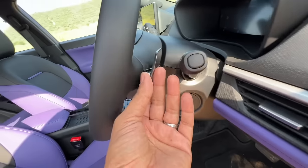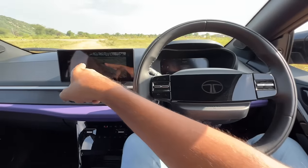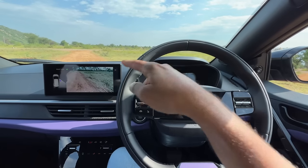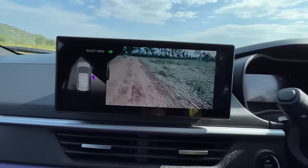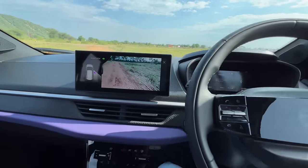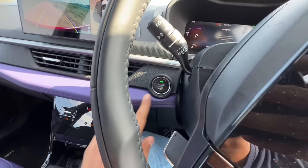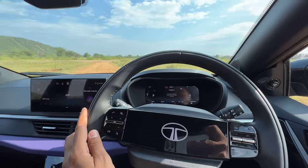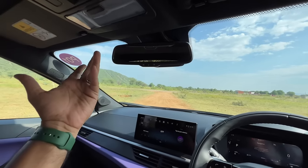There are dummy paddle shifters on this particular variant, which is a bit odd. When you turn on the indicator, the camera switches to a blind view monitor showing the relevant side's camera view — a fantastic feature. There are automatic headlights and automatic rain-sensing wipers. The engine start button is here, along with two 10.25-inch screens — one infotainment and one instrument cluster. The car runs Aira connected car tech with around 30 features and voice commands.